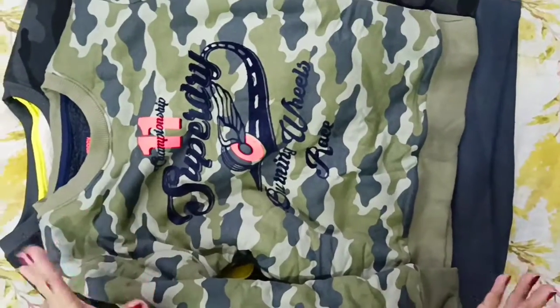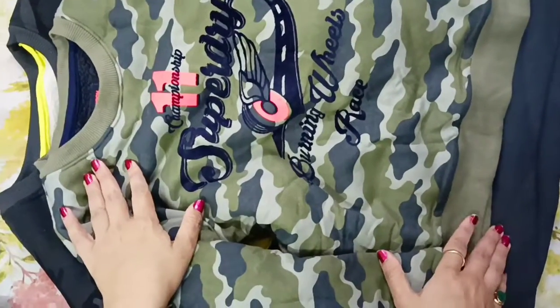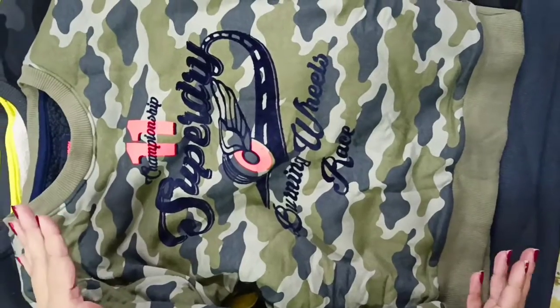Hi guys, welcome to my YouTube channel! Today I am taking you from Karol Bagh market where I've been shopping.